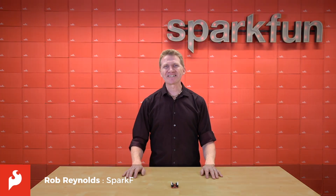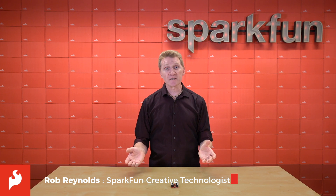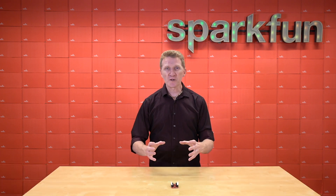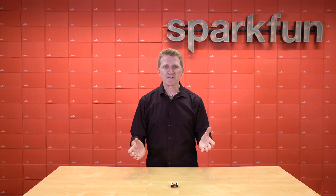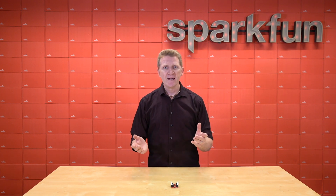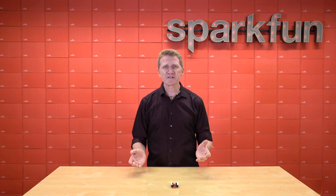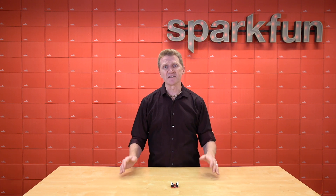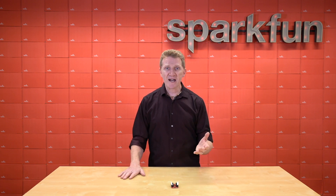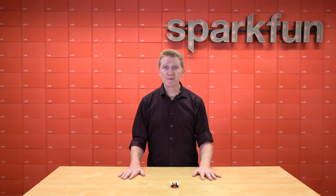Hi there, Spark fans. Rob Reynolds here. Have you ever been working on a project with a microcontroller or single board computer and found that the more you work on it, the more it wants to expand? Say you're working with a SparkFun Redboard or an Arduino Uno, and you're running a dual motor driver along with a basic 16 by 2 character LCD. Those two components alone are going to take up pretty much all of your pins. Or maybe you've got a Raspberry Pi and the hat you're using doesn't have pass-through headers. These situations have cost me more than my fair share of headaches and redesigns.